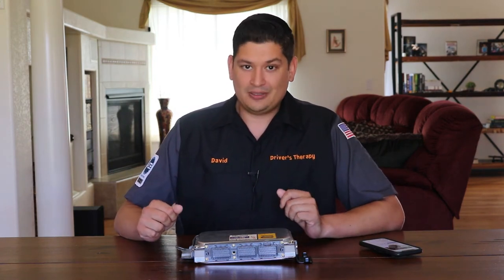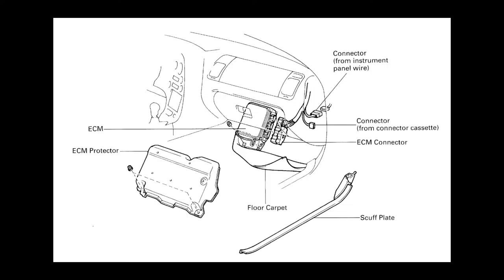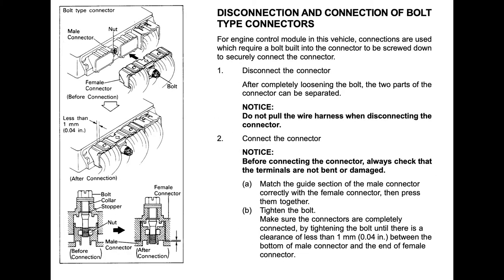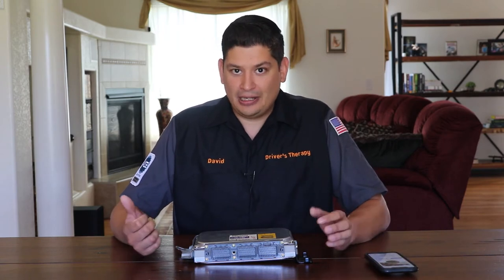If you suspect a leaking capacitor, first remove your ECU from your car. It seems daunting, but on a Toyota Supra it's right at the footwell — a couple of plastic clips, a couple of 10-millimeter nuts, disconnect the harness, and your ECU is out.